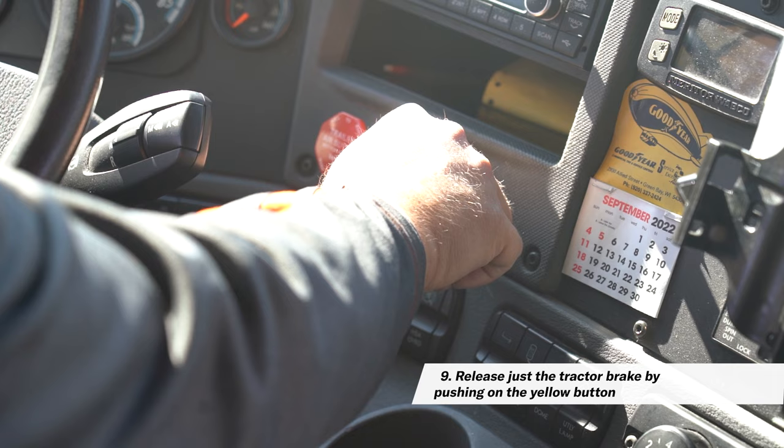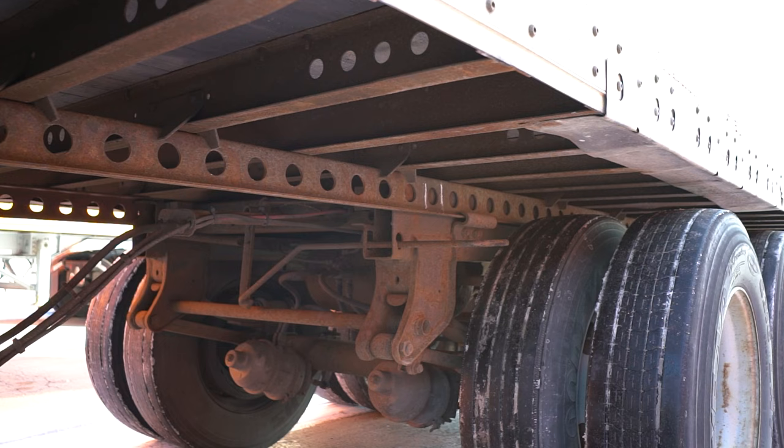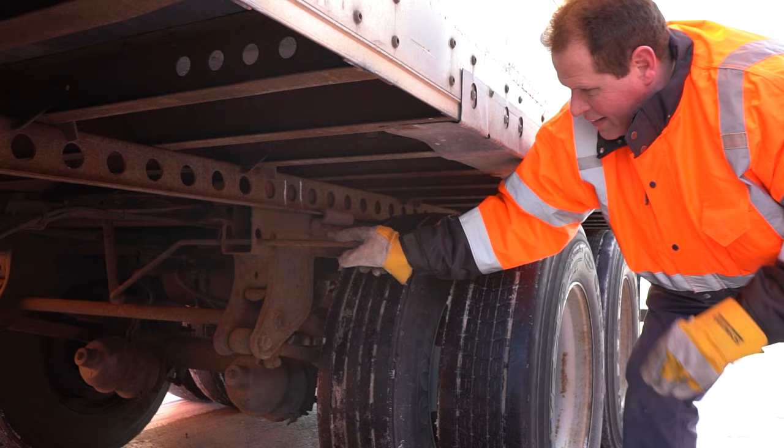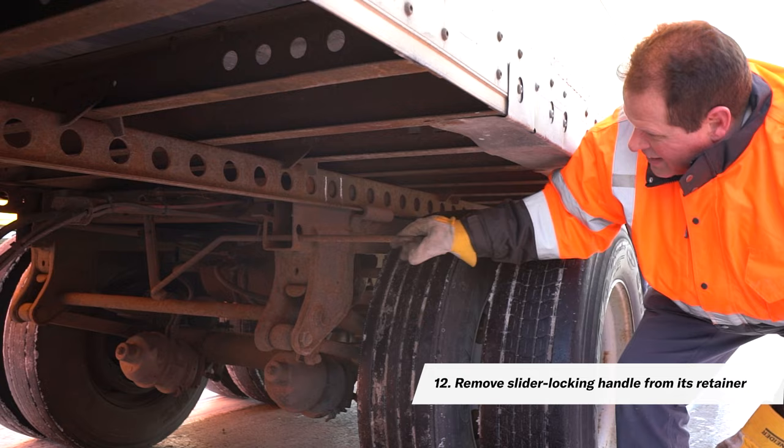Step 9: Release just the tractor parking brake by pushing on the yellow button. Step 10: Back the trailer up — the tandems will remain stationary while the trailer moves. Step 11: Set the tractor parking brakes and safely exit the tractor, then check the position of the front locking pin. If the pin is where you want it, remove the sliding locking handle from the retainer.